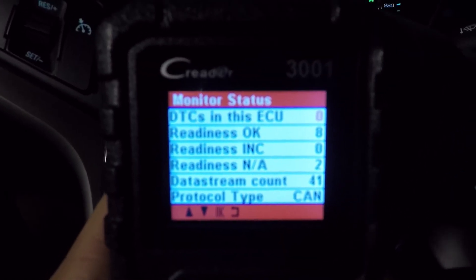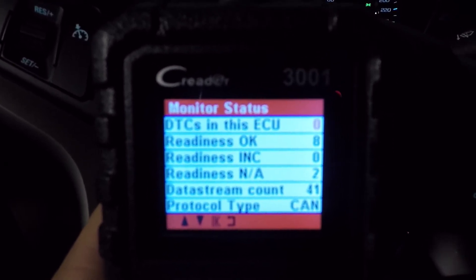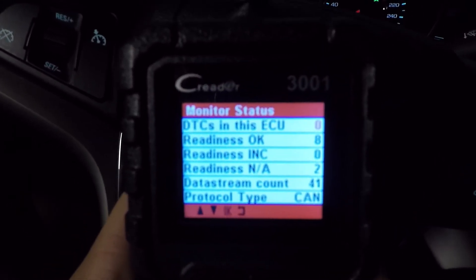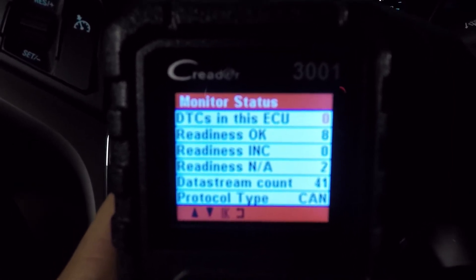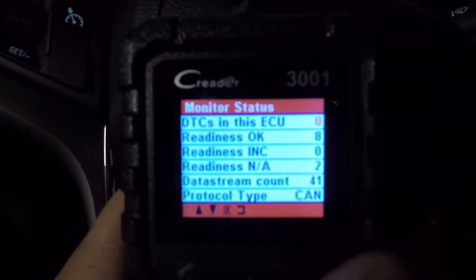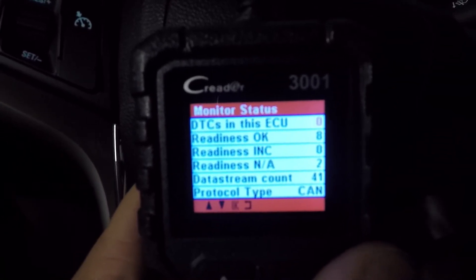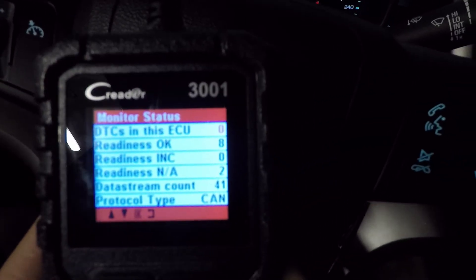On this screen, what we want to look for is the readiness. Readiness OK — we have eight fields checked there, so that is good. We have none incomplete and we have two NA. Those are the three things we want to look for. If you have any incomplete, that's where you're going to have trouble. Eight are OK, zero incomplete — that's the main one we want at zero — and the NA, which is not available or not applicable, is at two, so that doesn't really matter.